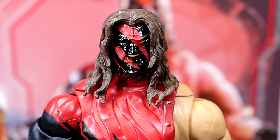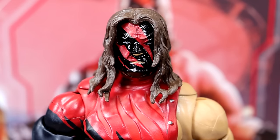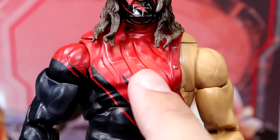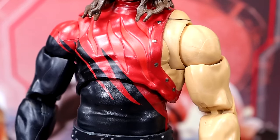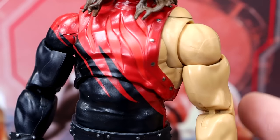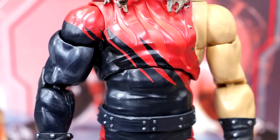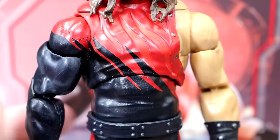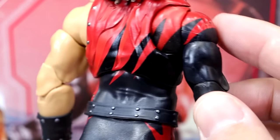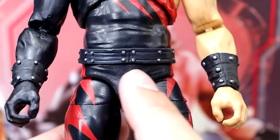Getting into the Kane Ultimate Edition figure, starting with the head sculpt — it looks so menacing with the hair coming down on the black and red mask. Interestingly, this is not just a straight-up repaint, because they've actually added new sculpt to the chest. All of these sculpted flame-like negative spaces on the bodysuit are newly sculpted — we didn't see that last time on the Kane Ultimate Edition. They did a really good job sculpting that in there. You have the studs around the suit, butterfly joints, and they do a great job on the Kane Ultimate Editions of making him look big and capturing the size of the character.